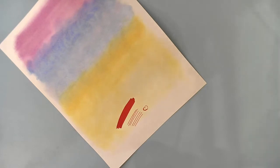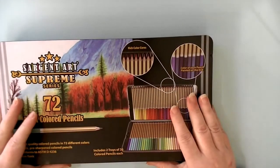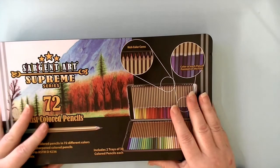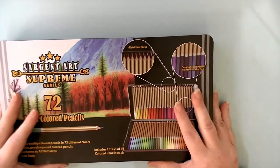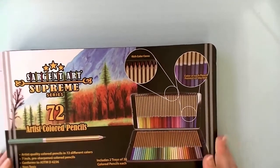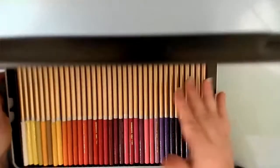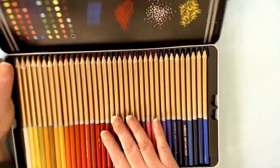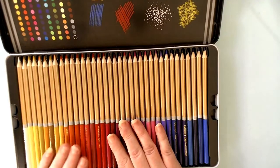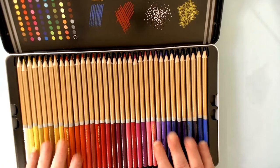Another thing that came in the mail this week is pencils. I've been hearing for almost six months to a year now about the Sergeant Art Supreme Series colored pencils and how wonderful they are, so I had to buy them. They are fairly nice, but they do put off an odor, so if you have sensitivities to that, air them out before you use them.